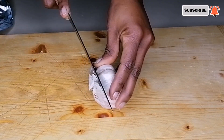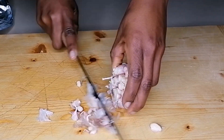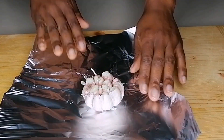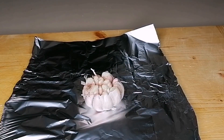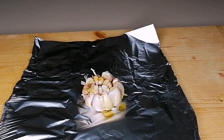Here I have one bulb of garlic. I'm going to cut the tip of the garlic — as you know, this is a roasted garlic baked potato recipe and this is the garlic I'm going to be roasting. I'll place it on aluminium foil, add some olive oil to it, and then go ahead and wrap it.